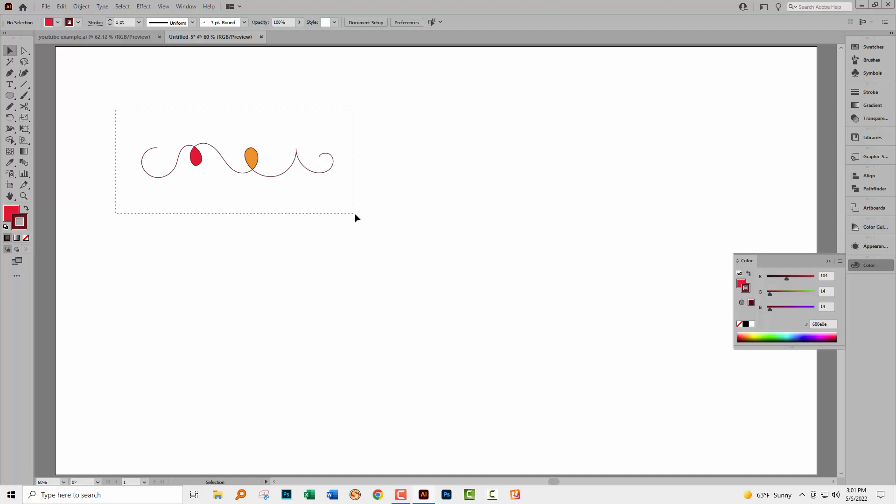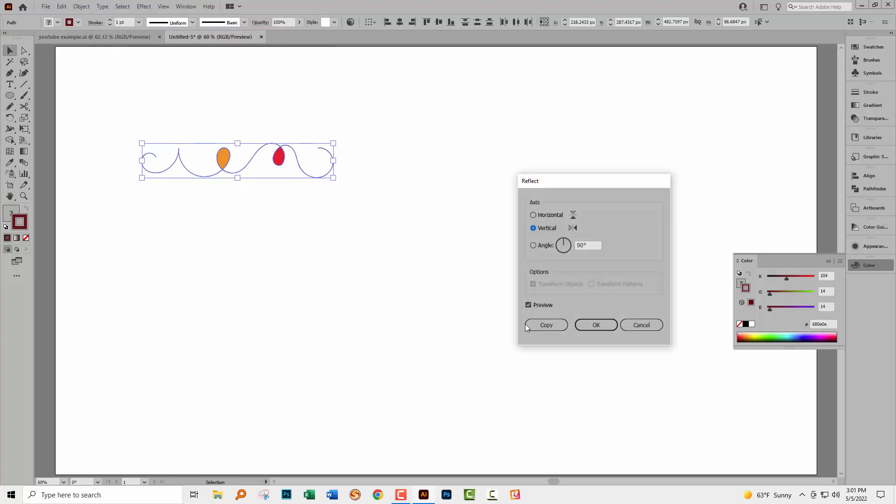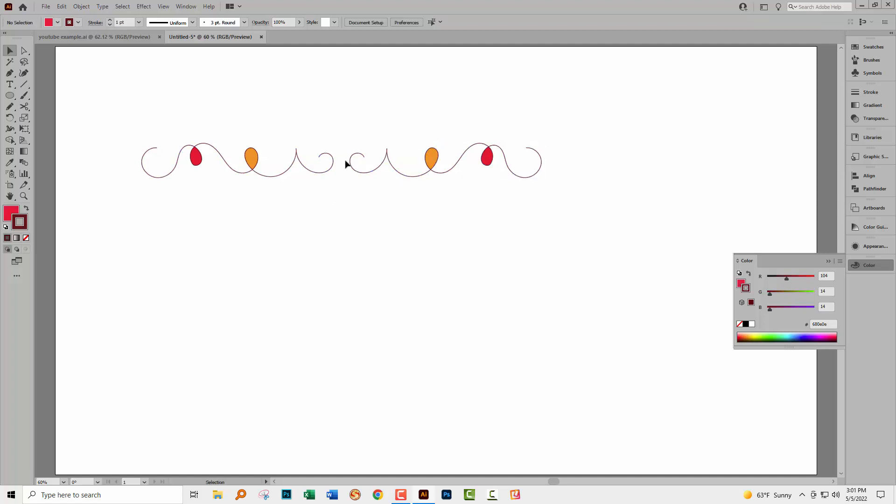I need a lot more of these to go around the circle, so I'll select over this and choose Object > Transform > Reflect, choose vertical, then copy. That gives me the exact same shape but reflected. With it still selected I'll drag it over, adding the Shift key to constrain movement to a perfectly horizontal direction so everything is nicely lined up. I don't have to do anything with alignment — I'm just checking the spaces between these objects because that's going to be important. I want a little teardrop to go in here.